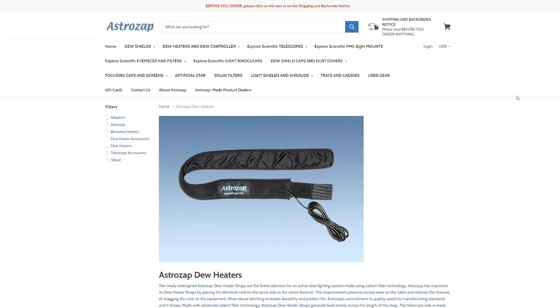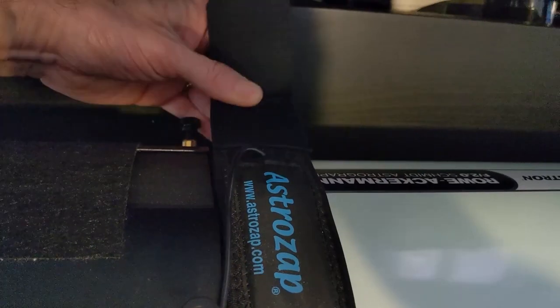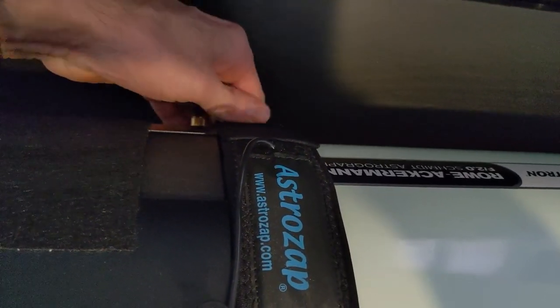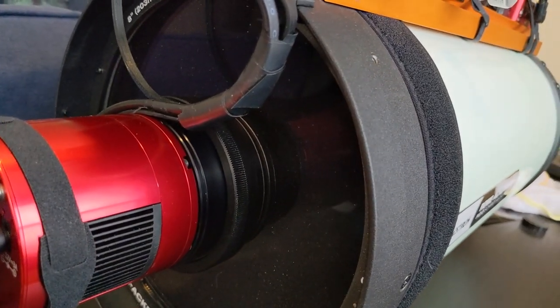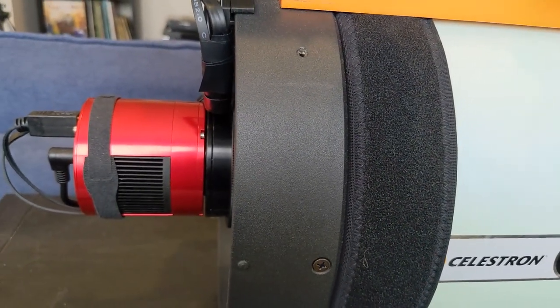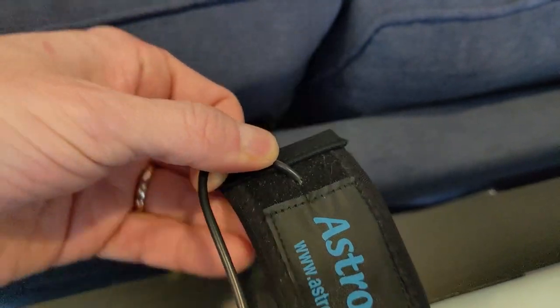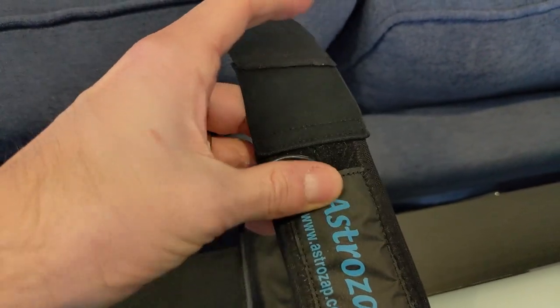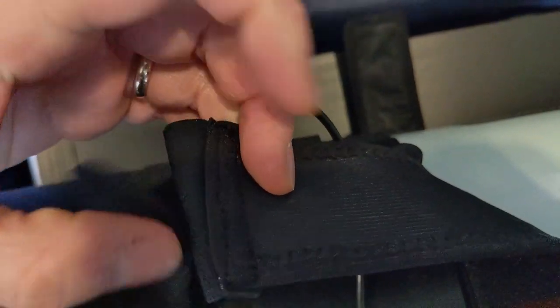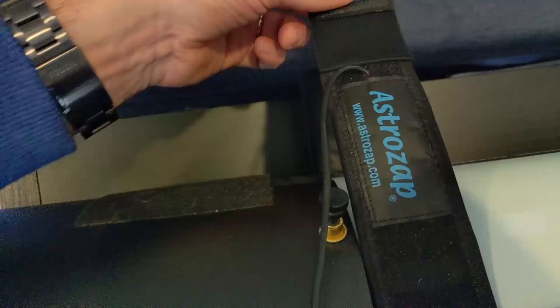The actual length of the dew heater strap is quite a bit longer than the aperture size. There's a little elastic end on these that allows a nice tight fit, and you're wrapping it around the entire outside of the optical tube. What's essential is the length of the heating element inside the strap — that needs to go around the entire outside circumference of the telescope.